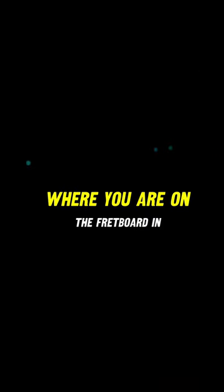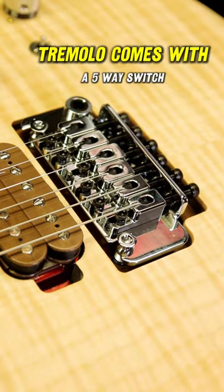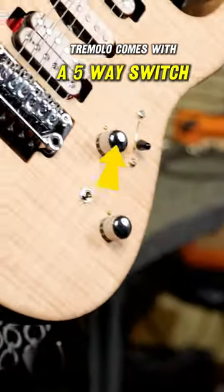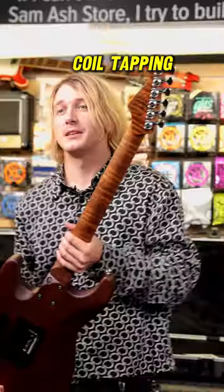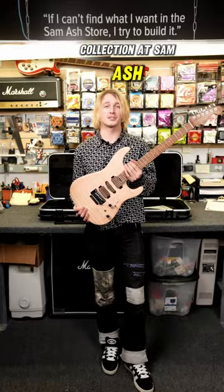The glow-in-the-dark dots are great for seeing where you are on the fretboard in the dark. The pickups are made in-house, as well as the locking tremolo, and it comes with a five-way switch with coil tapping. It's available as part of the Guitars of Distinction Collection at Sam Ash — check it out today.